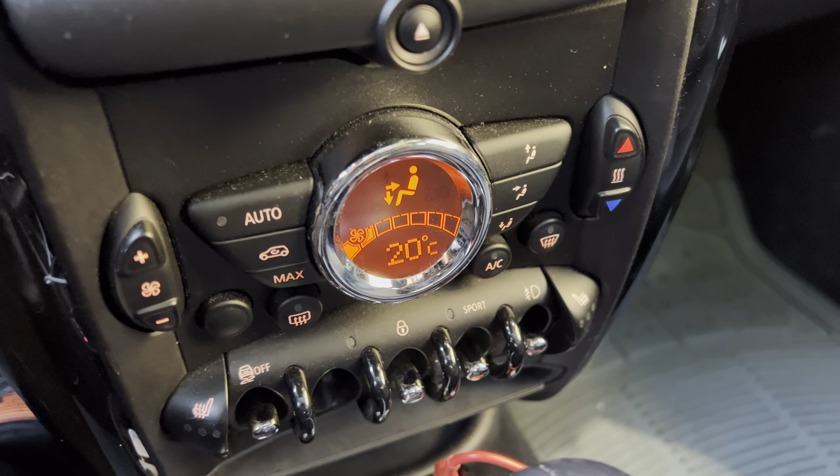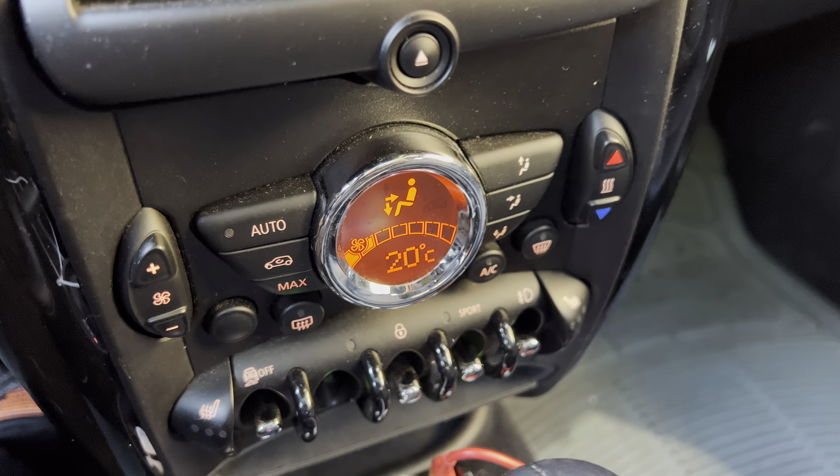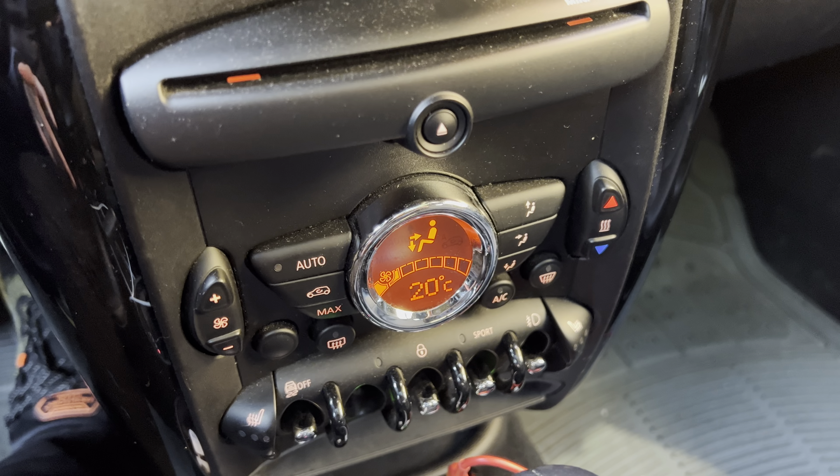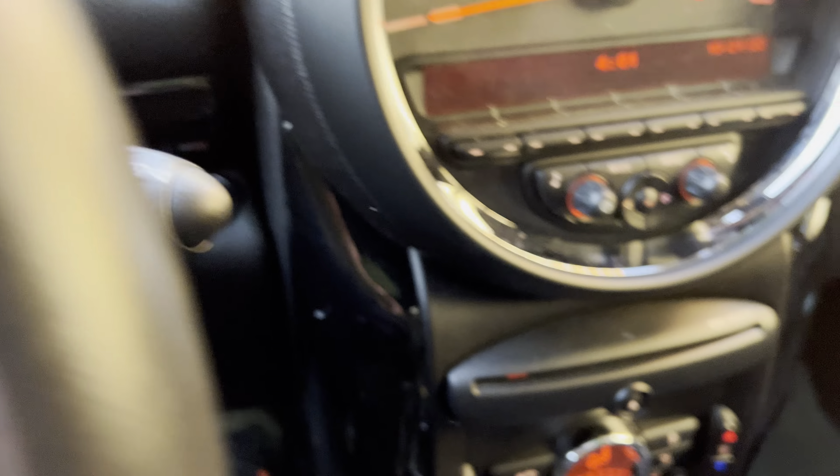I hope this video helped you. I was trying to figure this out for the longest time. But the main thing is that you've got to make sure your car is on to activate this menu, otherwise you won't be able to get there.